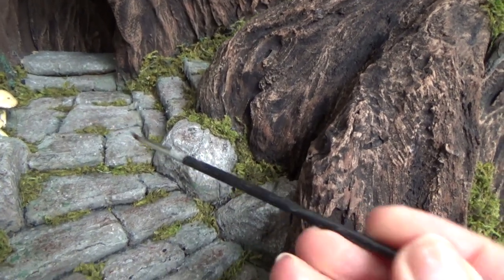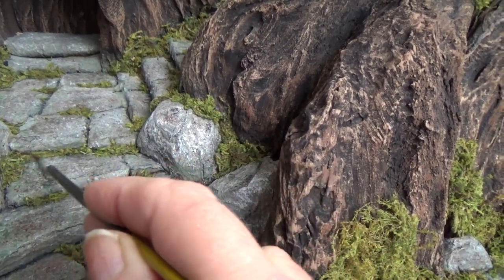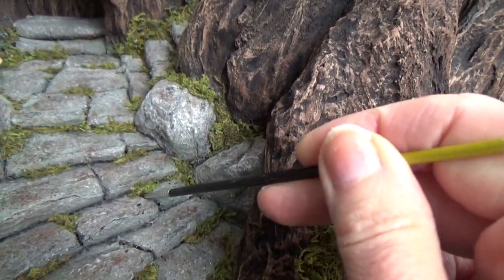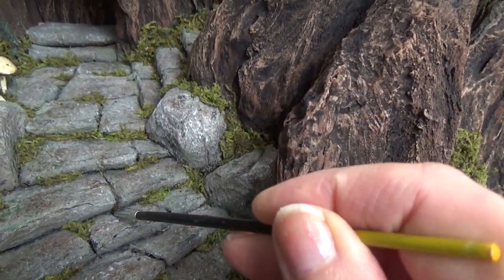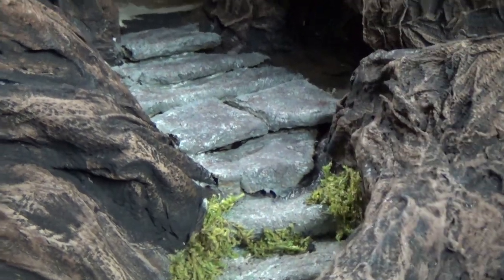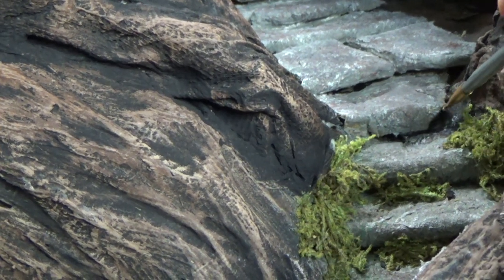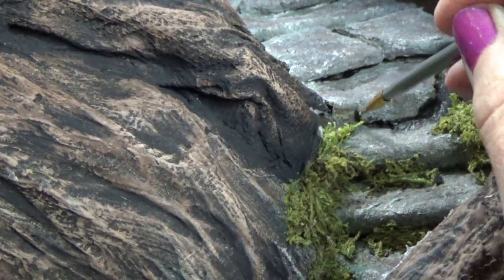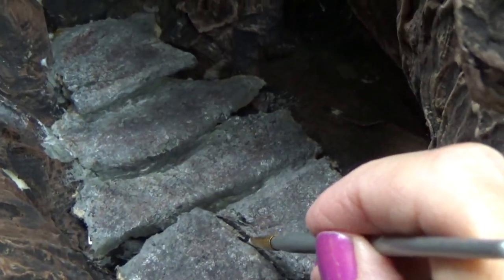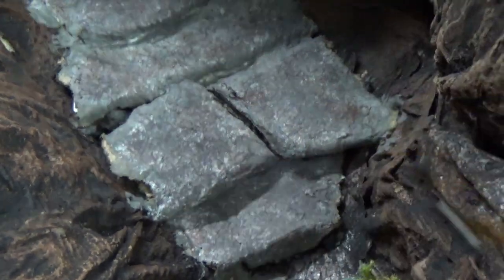Before you put the moss in, you want to paint in between all of the stones — go underneath and in between each stone itself. A line of black paint just enhances the look of the stone and makes them separate from each other. So here is some stonework before I put the moss in — I'm going to paint just underneath and add a little bit of black shadow, and then in between the stones as well.